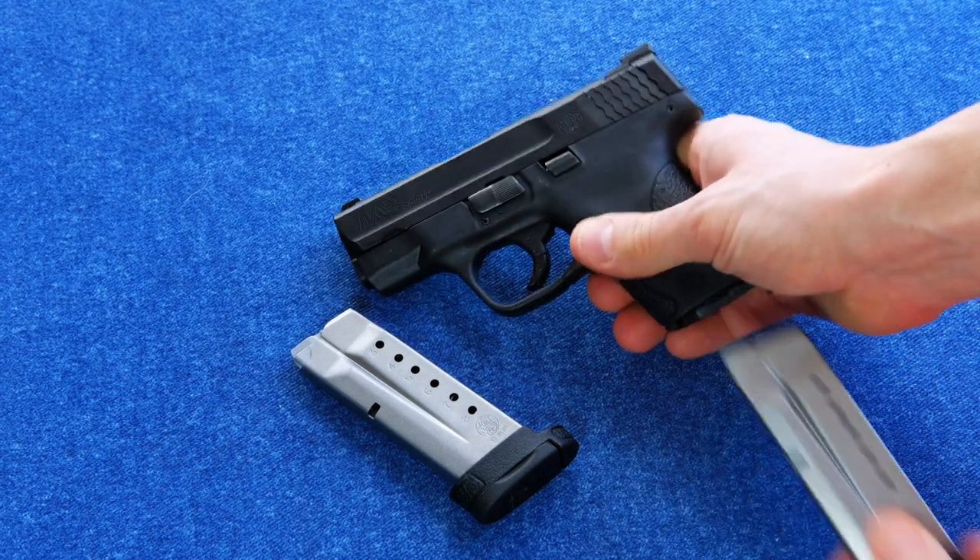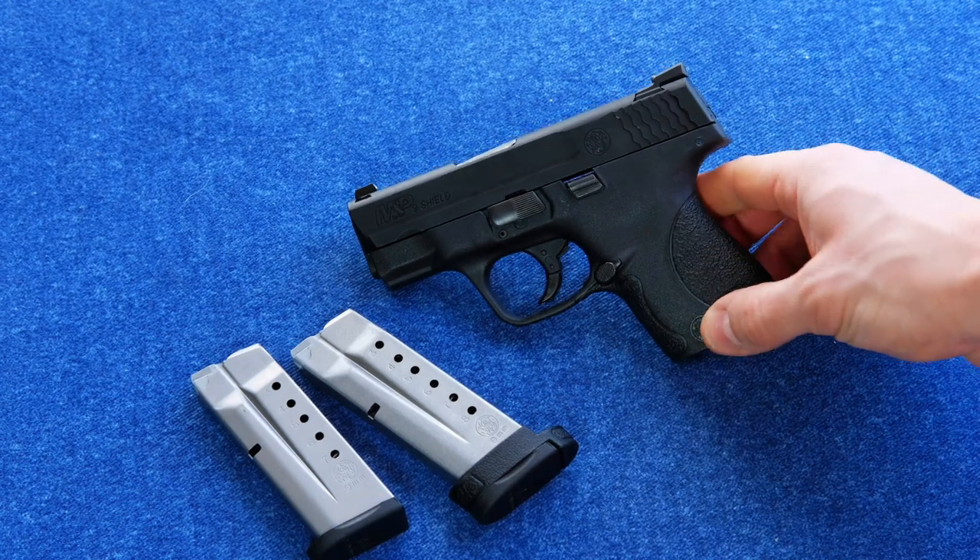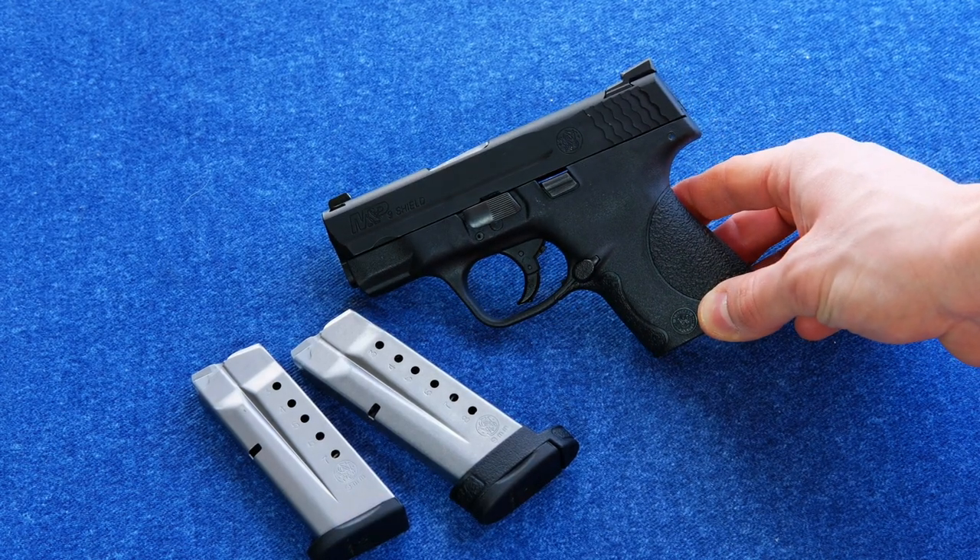So that's the M&P Shield. I'm Ed from Precision Gun Reviews. Thanks for watching, and until next time, stay safe.